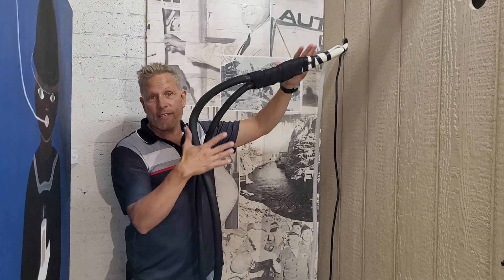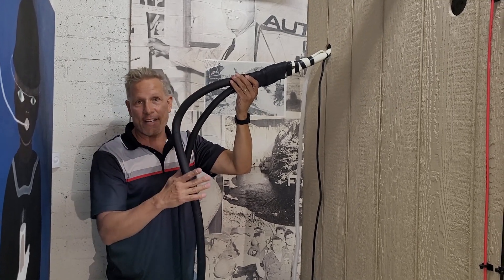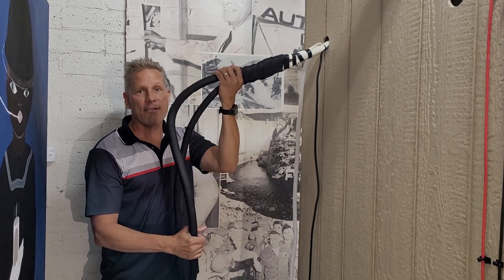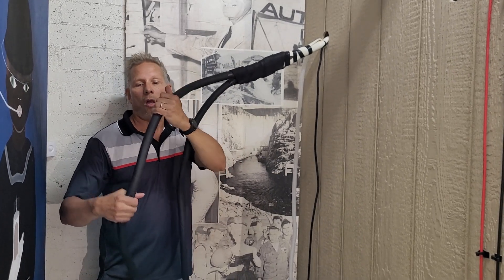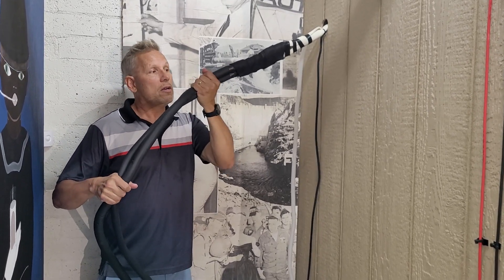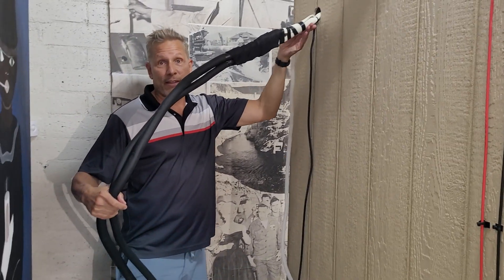Our next step here, we're going to get this line set against the wall. You'll see this is about a sloping 90-degree angle, so we need about four feet here of straight line set. We're going to straighten this out ever so gently. So this part is going to go against the wall, and now we have to bend this down.